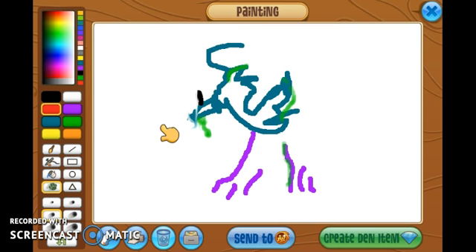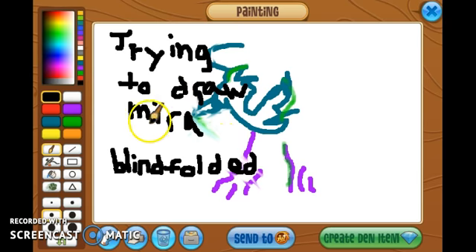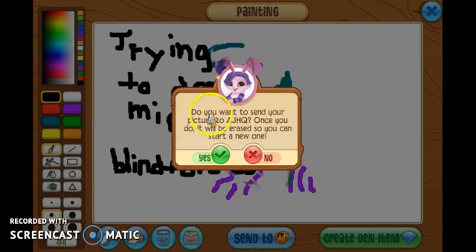What? Okay. I can see the basic shape of the bird. And — what is this? What is this? Oh gosh. Oh god. I'm just gonna smear that out — nope, nope, nope. Hold on, I'm gonna type something. There we go: 'Trying to draw Mira blindfolded.' Let's see what AJ thinks of it. Oh wow. Thank you for sending your artwork.